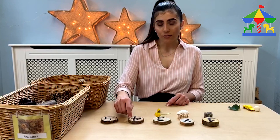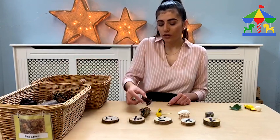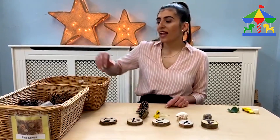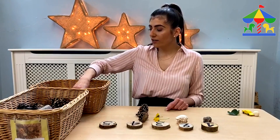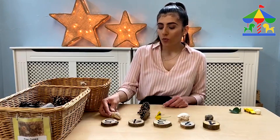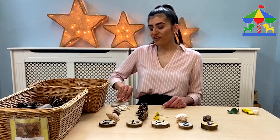Then again for number 4 — count out 1, 2, 3, 4. Don't forget to always praise the child. And then we move into the last one, which is number 5. Let the child choose from the variety of objects that you have — 1, 2, 3, 4, 5.